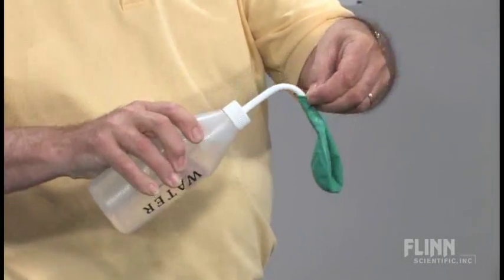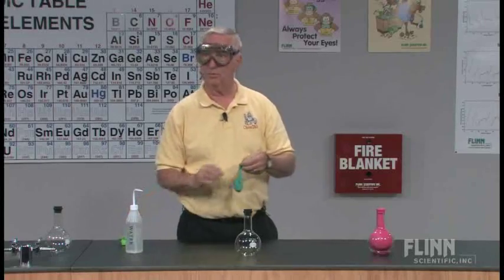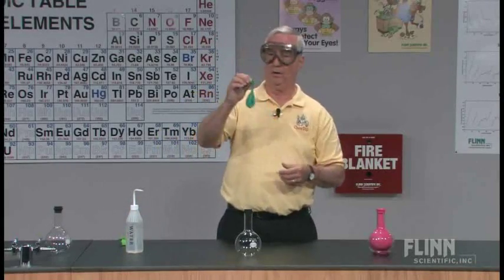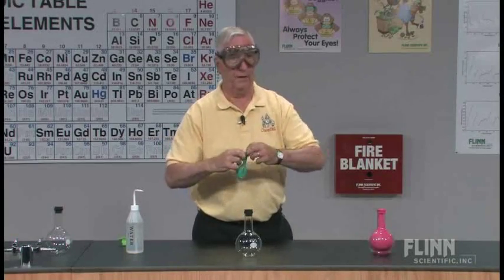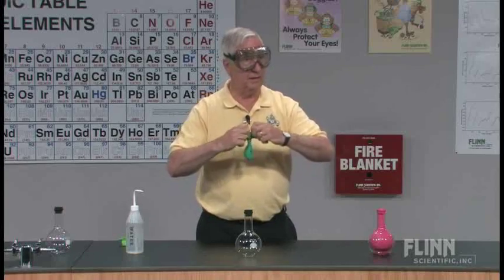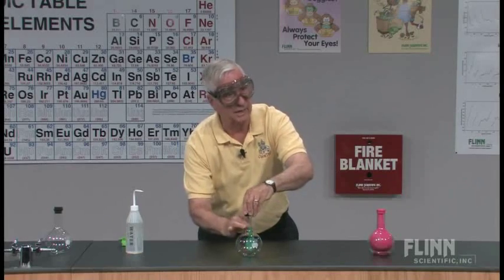The secret is we put some water into the balloon. The amount is not necessarily critical because of the tremendous solubility of ammonia gas in water. The trick at this point is to get the balloon over the mouth of the flask without losing too much of the ammonia gas.